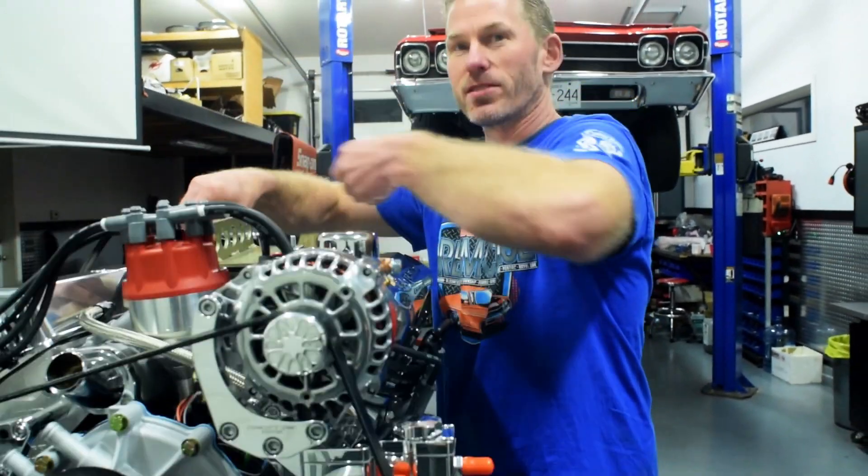Did you know that this engine made almost exactly the same horsepower and torque as our 329?